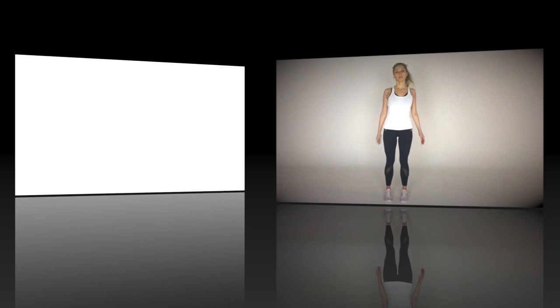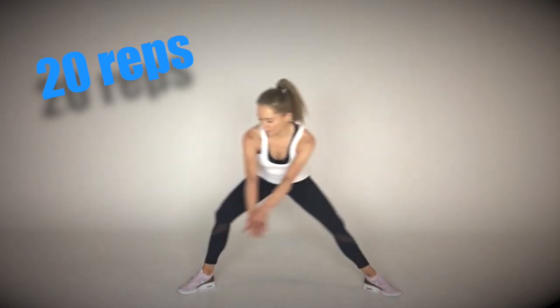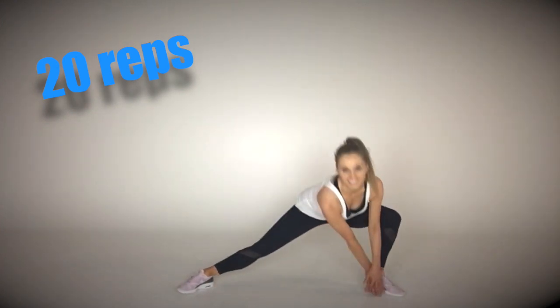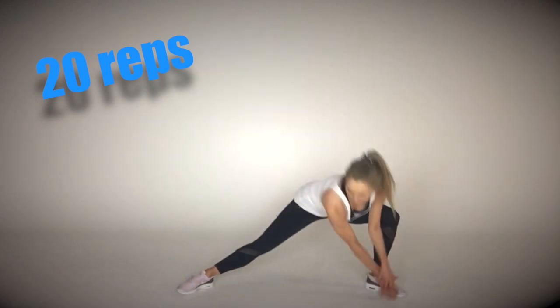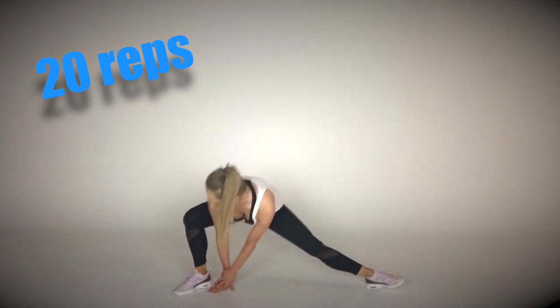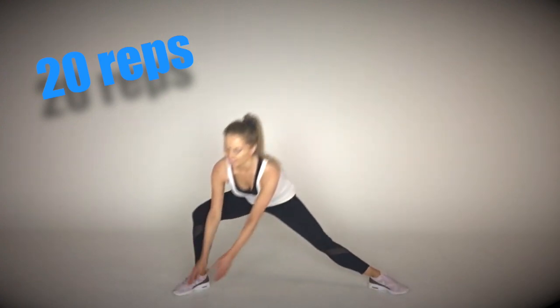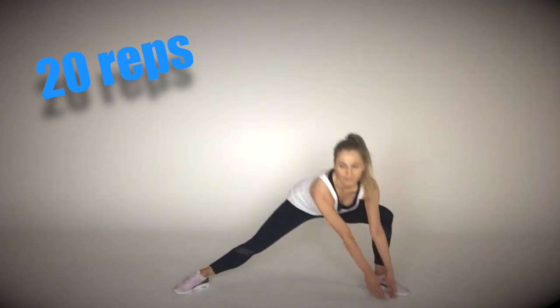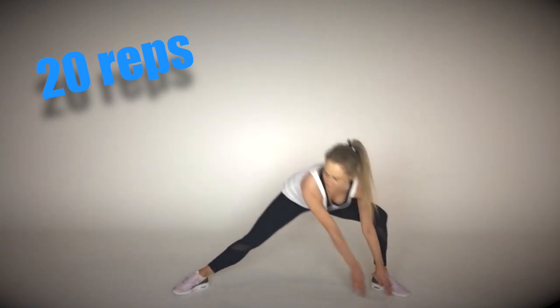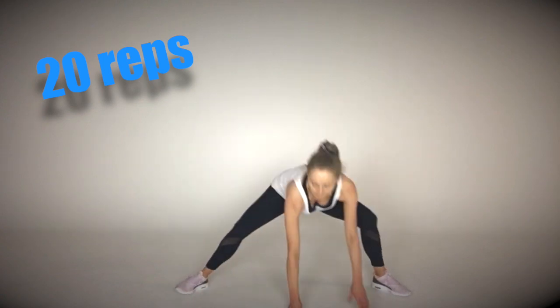Let's come back up to standing for that first move again. Remember: wide stance, fingertips down, stay low, and go as low as you can — 20 reps, going from side to side. Keep it nice and controlled, and you'll feel that incredible stretch through the extended leg all through the inner thigh.